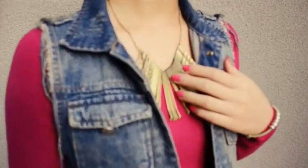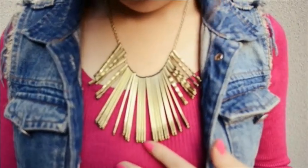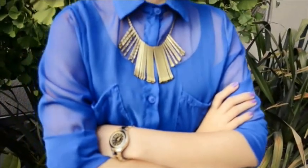Gold statement necklaces will never go out of style, but right now it's harder than ever. Today we'll show you how to create this awesome looking necklace along with two back to school outfits. Stay tuned and have fun!